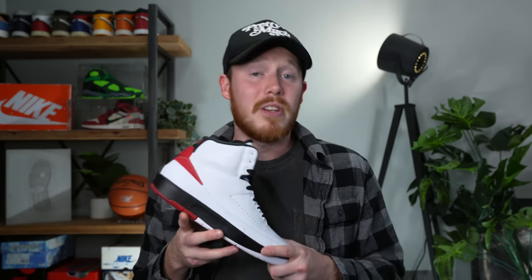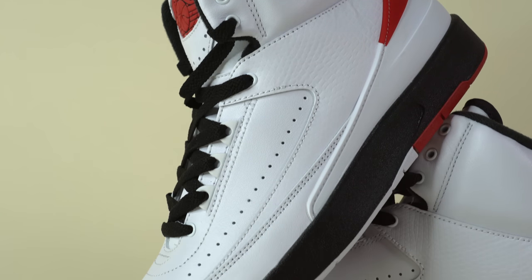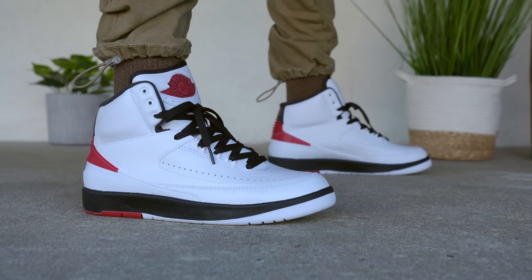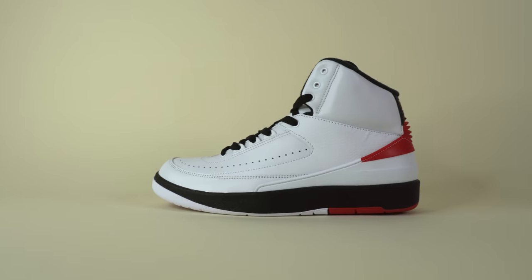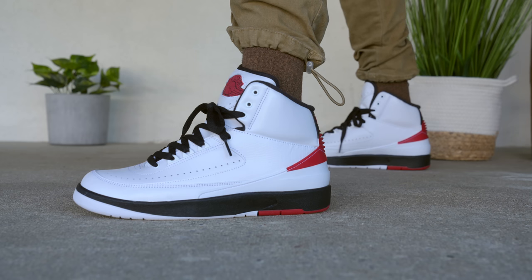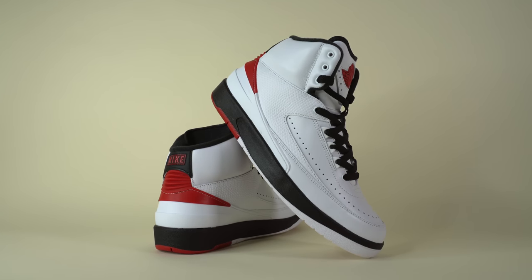Jordan brand is making a heavy push for the Air Jordan 2s and really trying to push this shoe back into the spotlight, because for years the Air Jordan 2 has been one of their least popular silhouettes. Out of all the retro Jordans from the Jordan 1 to the Jordan 14, this is widely considered to be the least popular. I do feel like the Air Jordan 2 is definitely an underrated silhouette — it's not my favorite, but it deserves more love. And 12 years after the last retro of the original colorway back in 2010, we're finally getting this shoe back, and in my opinion it absolutely lives up to the hype.